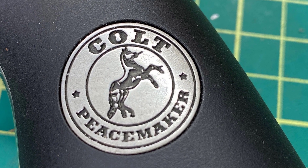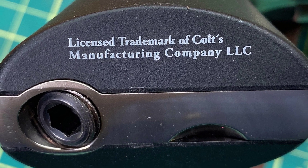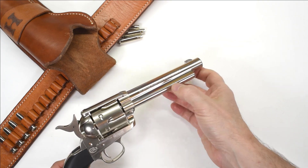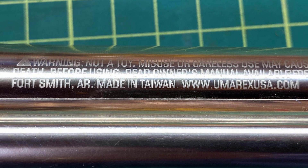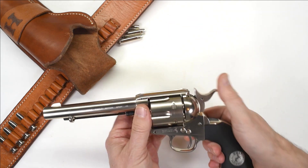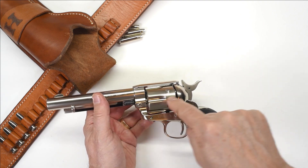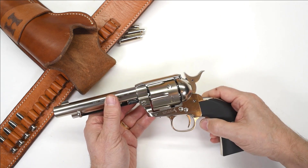The gun is marked Colt Peacemaker, licensed trademark of Colt's Manufacturing Company LLC, and that is licensed to Umarex USA, which is actually a German company. It is marked Made in Taiwan. Very cleverly done — very ingenious. Even the cylinder pin goes right through the cylinder, and when you disassemble the gun, it slides out just like a regular Colt.